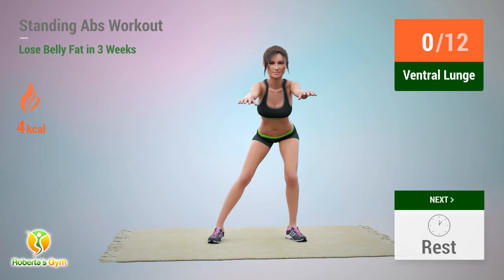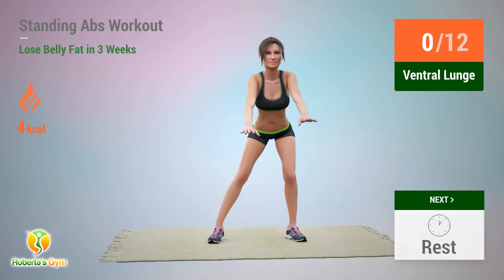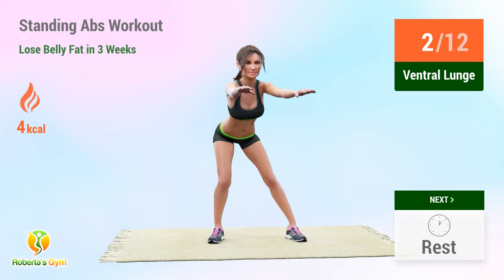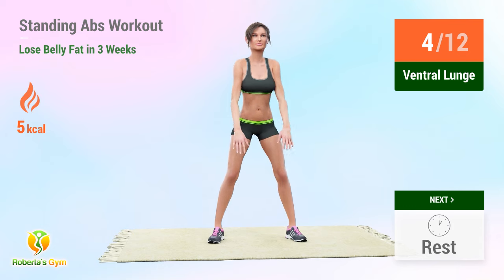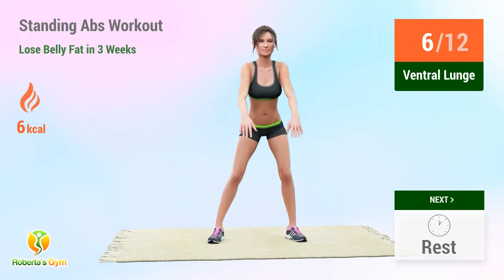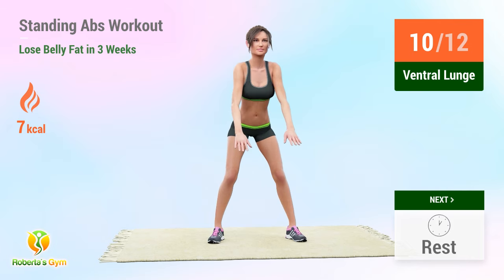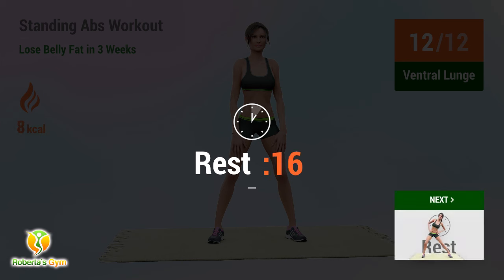Up next: ventral lunge. In 5, 4, 3, 2, 1, go! 1, 2, 3, 4, 5, 6, 7, 8, 9, 10, 11, 12. Rest time!